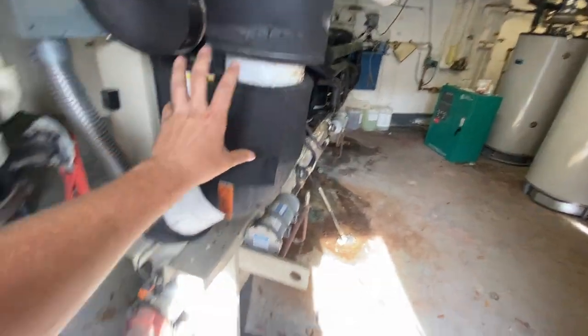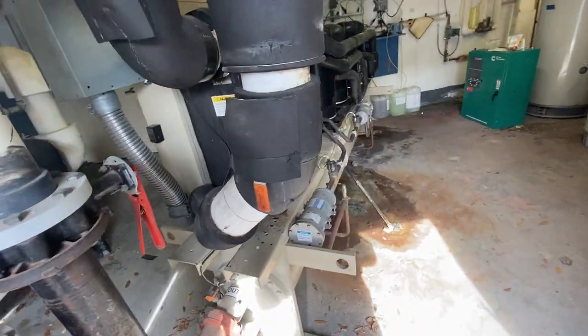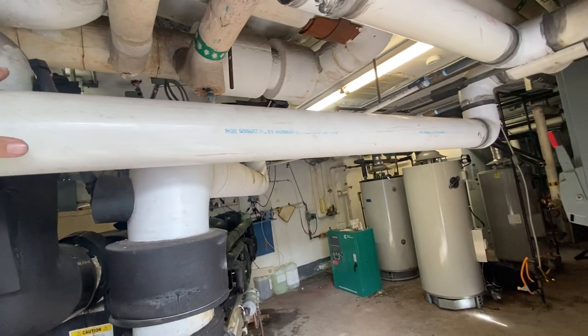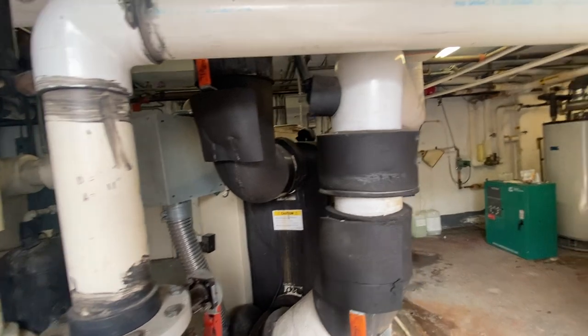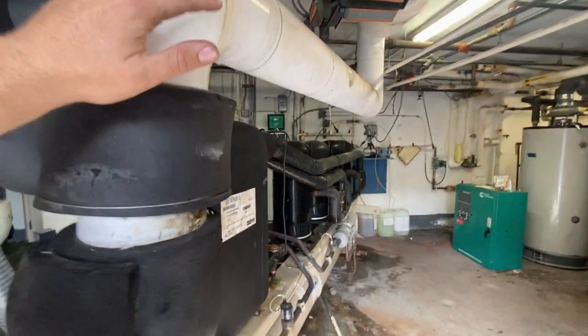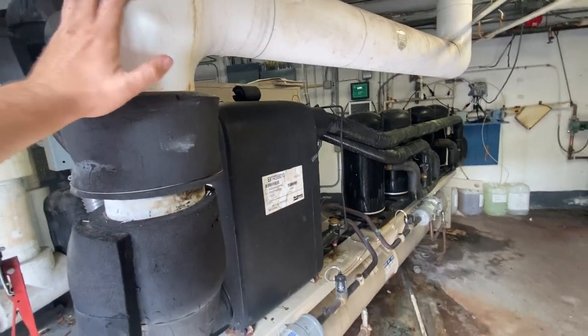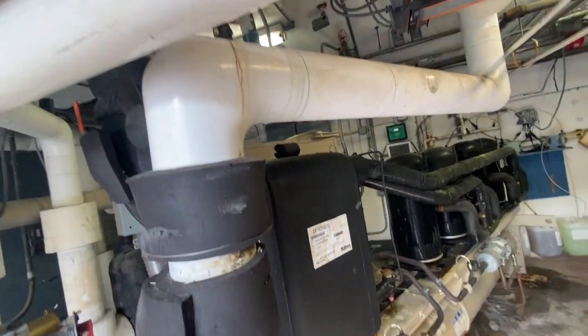Your chill water and your condenser water never come in actual contact — it's two separate water systems. Your condenser water is usually 80 degrees; it doesn't need to be insulated, at least not in my area in South Florida. Your chill water, obviously, is about 40–45 degrees, it's going to condensate, so it must be insulated.